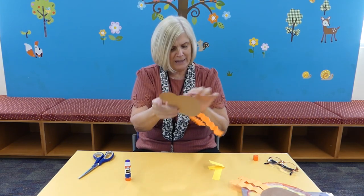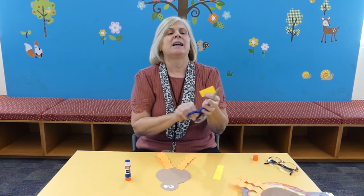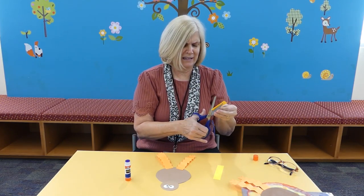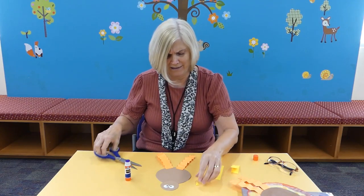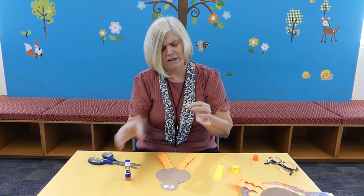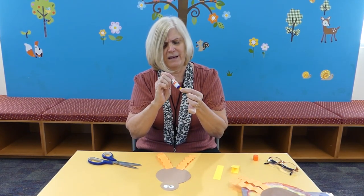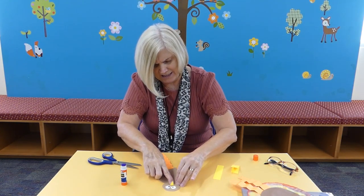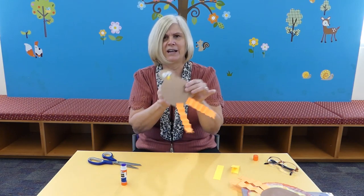Now we're going to cut out the beak. I folded a piece of yellow in half and you just want to make a little triangle. Then you want to glue part of that beak right to his nose, and it looks like his beak is open.